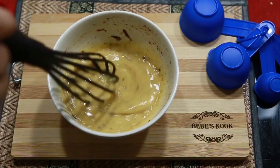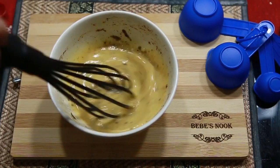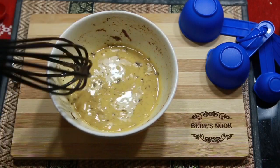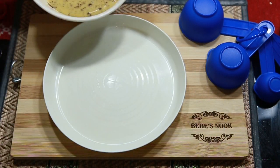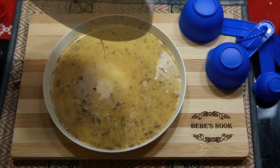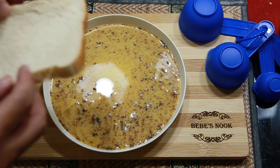After mixing the beaten eggs, transfer it to a shallower plate so we can dip the bread properly. So we'll transfer it here, and now let's dip the tasty bread.